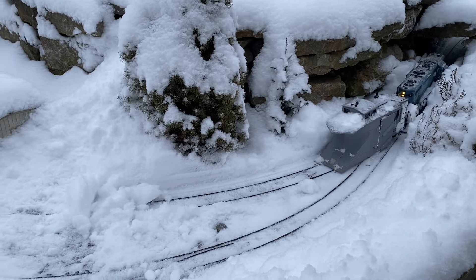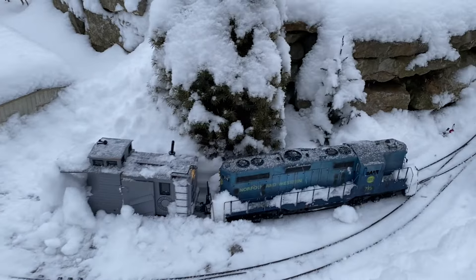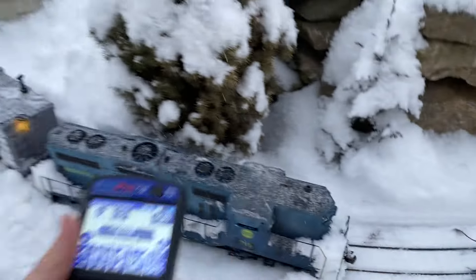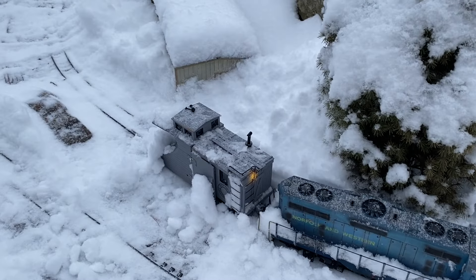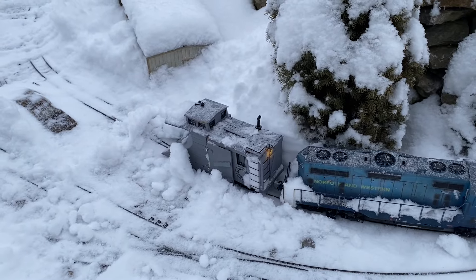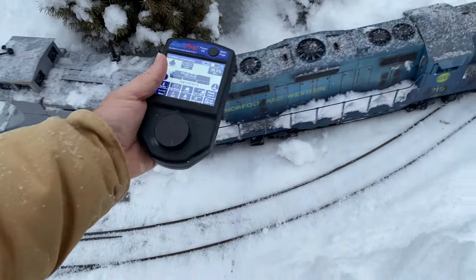With this setup — my tight curves, this plow, and this locomotive — two inches of dry snow is pretty good, but three inches is just a little bit too much. Still fun though, and I still enjoyed it.